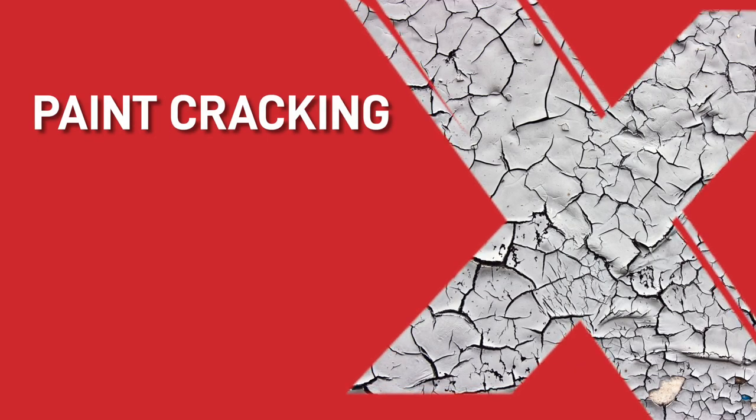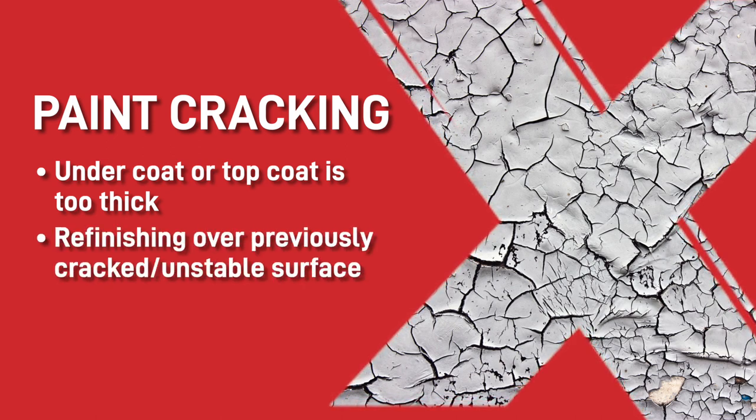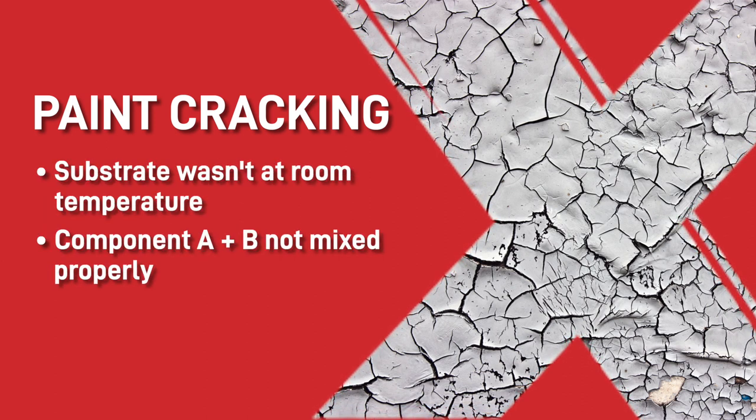This happens for a number of reasons. It is mostly because the undercoat or topcoat was too thick, the paint was refinishing over a previously cracked or unstable surface, the substrate wasn't at room temperature, or component A and B were not properly mixed together.